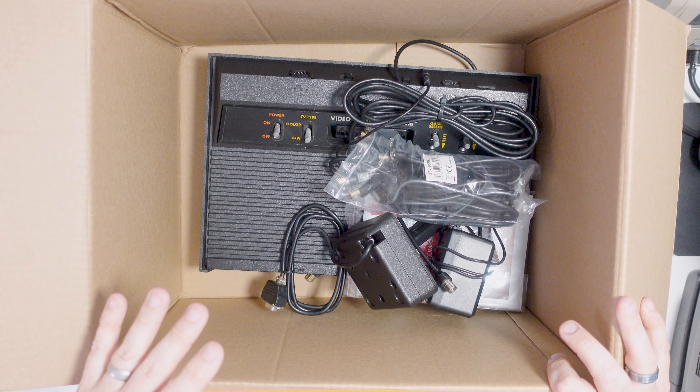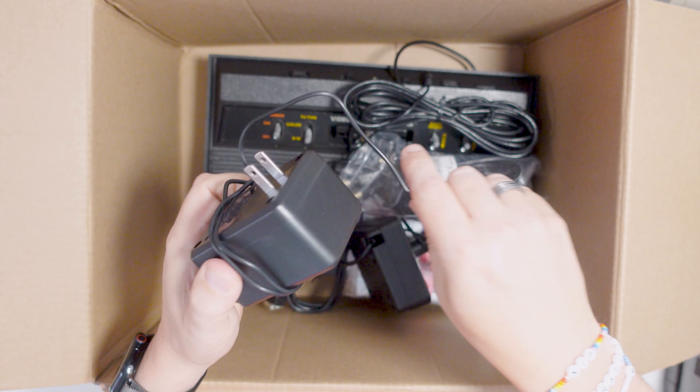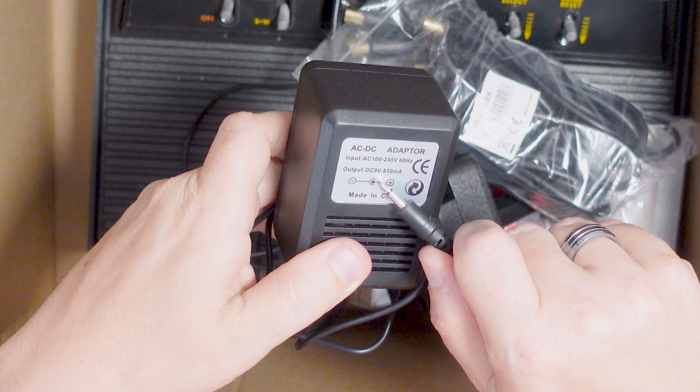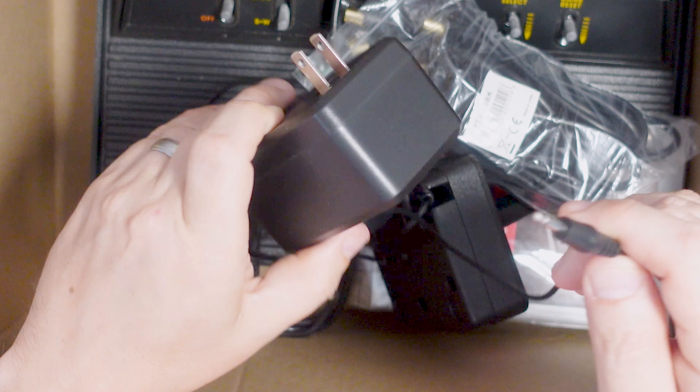This is completely as the guy gave it to me — everything that was included is in this box. So we've got a mains adapter, but this is a European or US mains adapter. It's 9 volts, that's the right mains adapter, and it runs from 100 to 240 volts. But I don't have an adapter to convert that into a UK plug, so I won't be able to test it. I do have a working Atari 2600 mains adapter from a previous video — I'll stick a link to that up there.